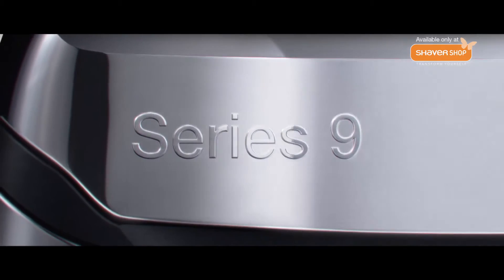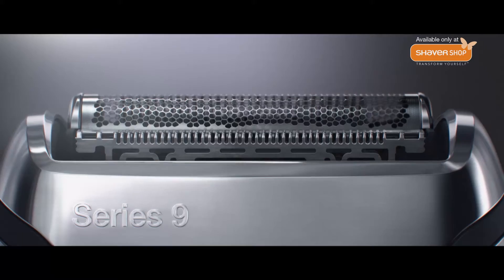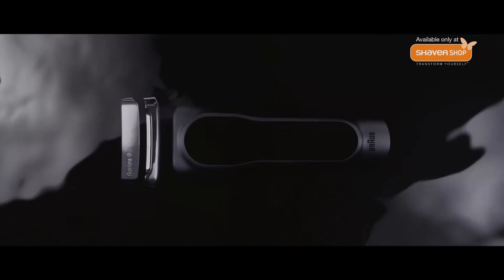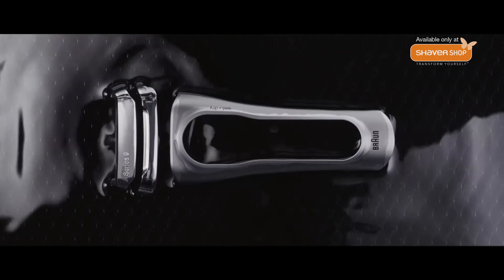The Braun Series 9, a shaver crafted to perfection. A shaver crafted to be efficient, yet gentle on the skin. Finished with five layers of metal, a shaver built to last longer.